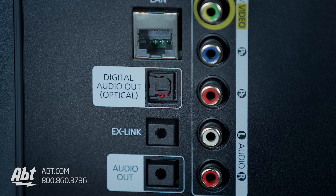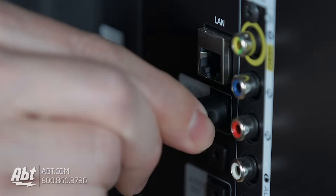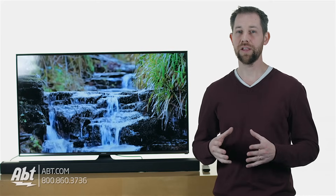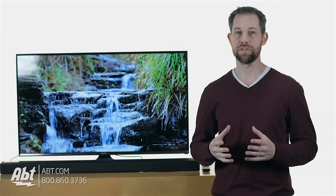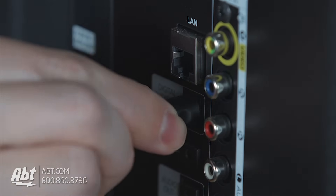From here, you're going to locate the optical output on the back of your TV, which is normally labeled optical out or audio out, and plug one end of the cable in. There's only one way that the cable is going to fit correctly, so make sure you match up the plug the correct way, and you generally have to give it a little push to make sure it snaps into place. You'll feel it lock into place once you push it fairly hard.